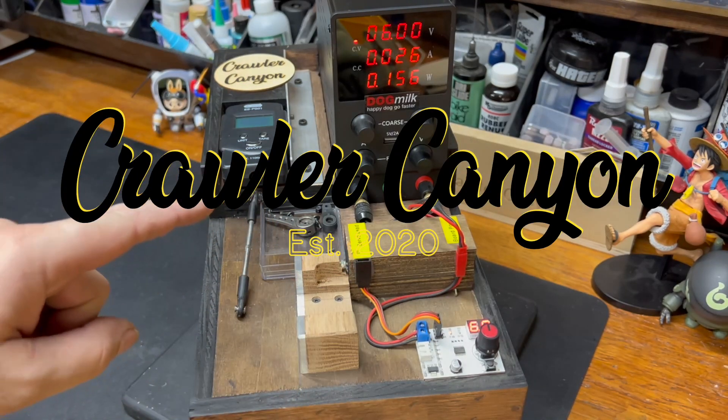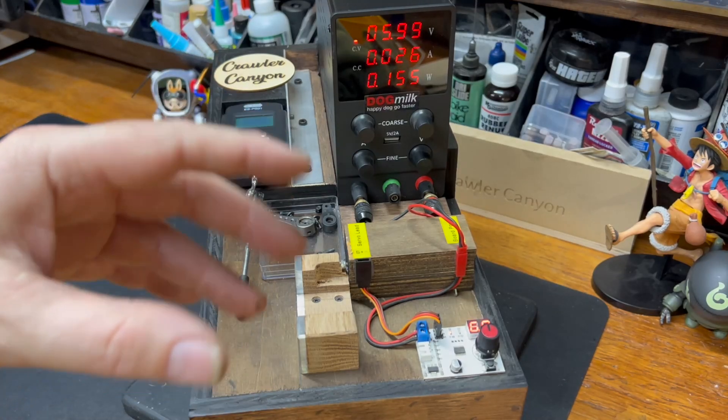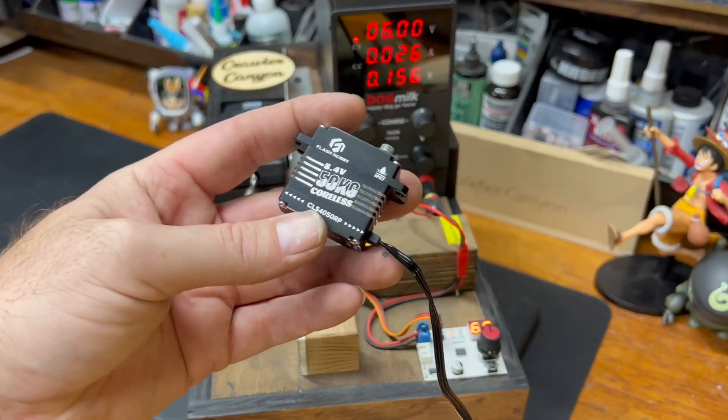Welcome back, everybody. Welcome back to the canyon. It's a servo test, and I have long since come to the conclusion that testing multiple servos in one go is just not the way to do it. It's just better to test one. I've been wanting to test this one for a while since they announced they were coming out.